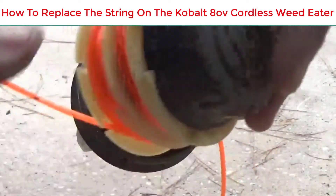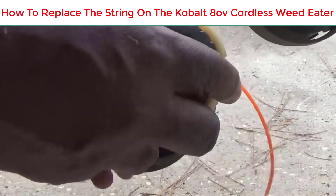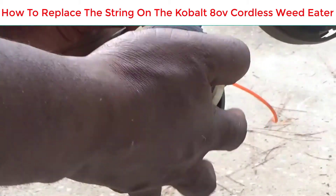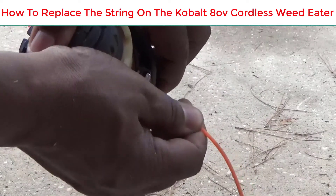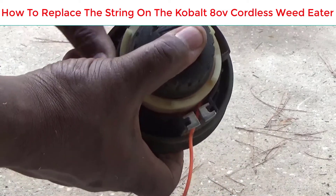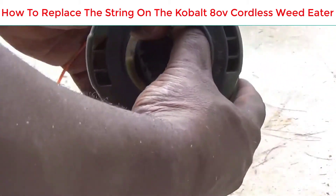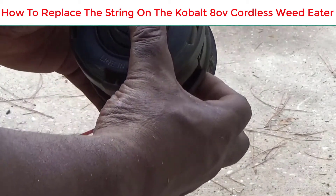Once you've got it wound and locked in the slots, you want to line up those two slots where the string comes out. You see I'm putting it in, then I take the string and push it down right in there, and go to the other side and do the same thing. When you push down it releases those little slides and it sits in there perfectly — you'll hear it click.